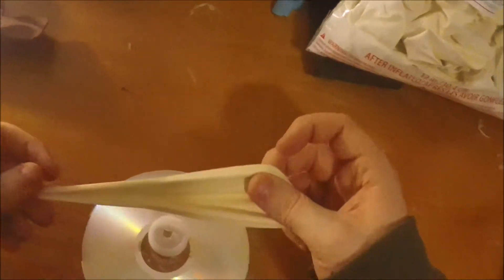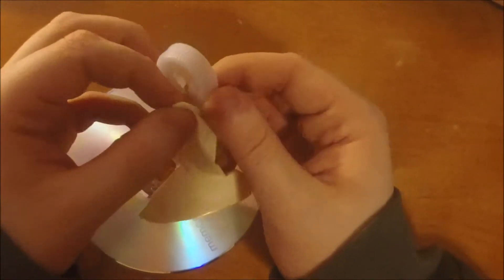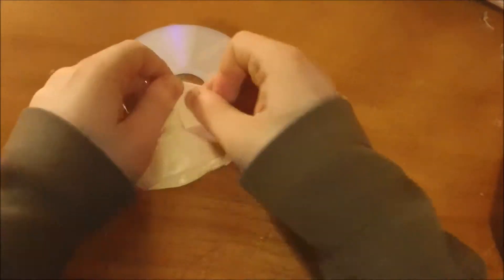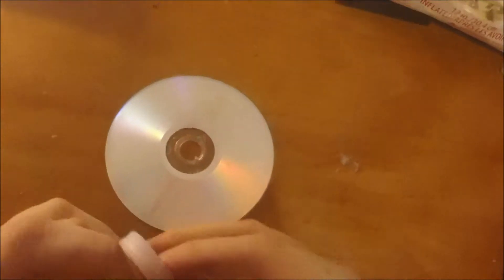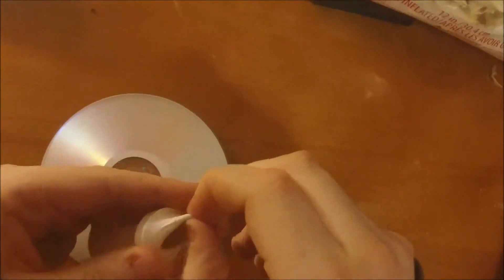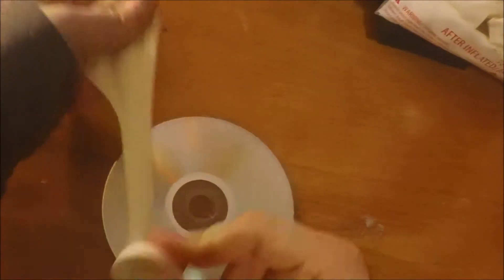So what you want to do is get your balloon and wrap it around the cap — the top of the cap, so cap face up. Make sure it's decently centered. You don't want to do it wrong because if you do, it's basically done and you have to restart.